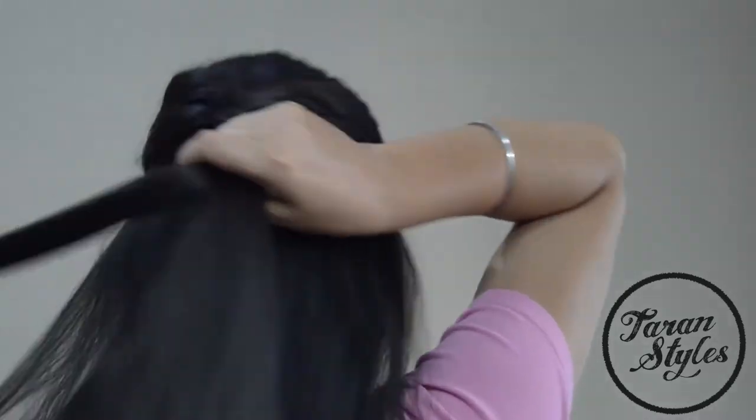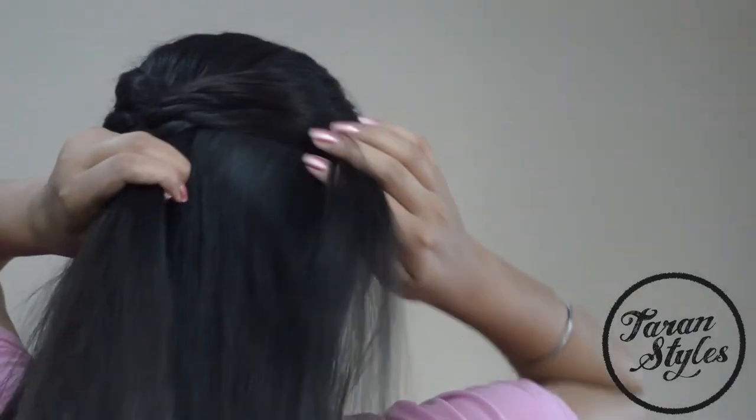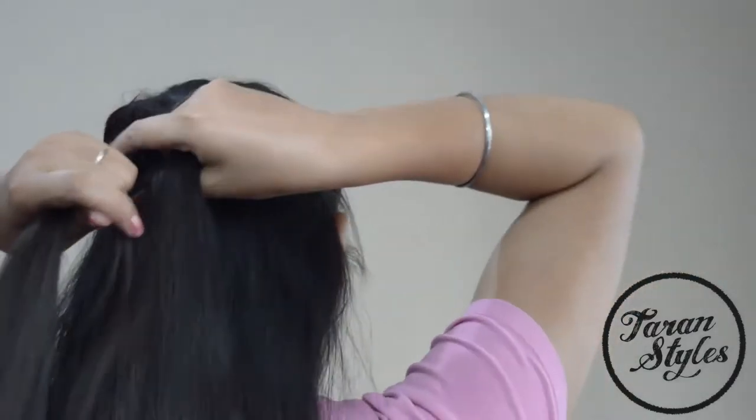Now focus on this step: take a thin strand from the outside of the right section and add it to the left section.